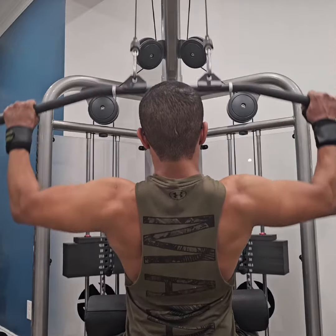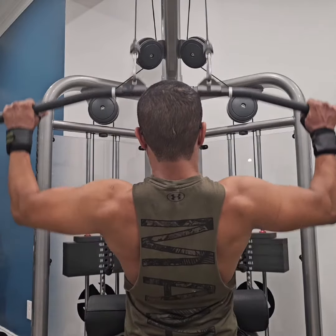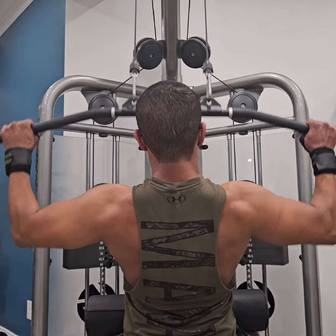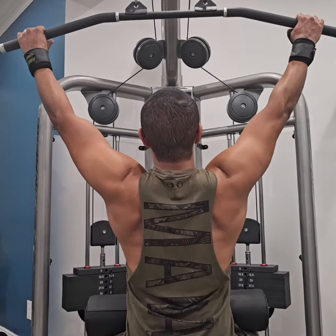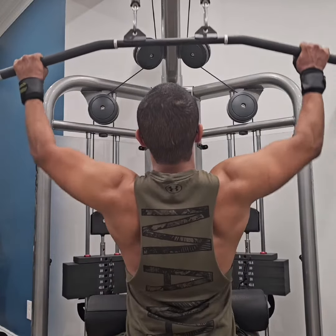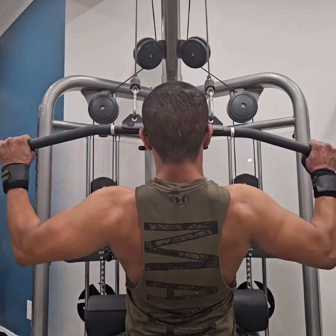Initiate the concentric lifting phase of the exercise by contracting the biceps for elbow flexion. As the bar comes down, contract your lats to initiate the shoulder adduction movement, bringing your arms down towards the ribs. This is the concentric contraction of both the lats and the biceps.